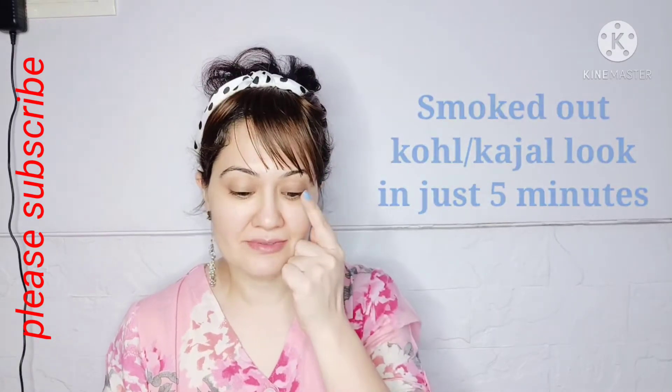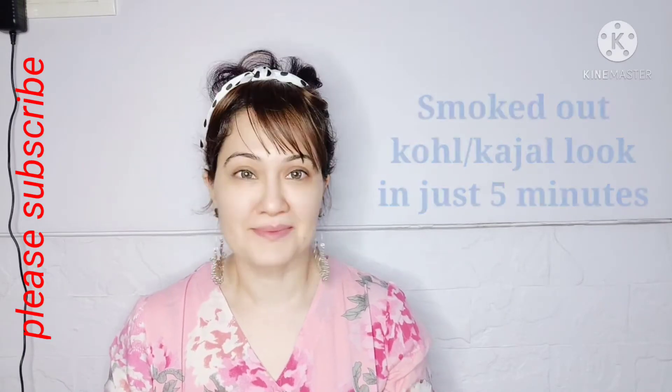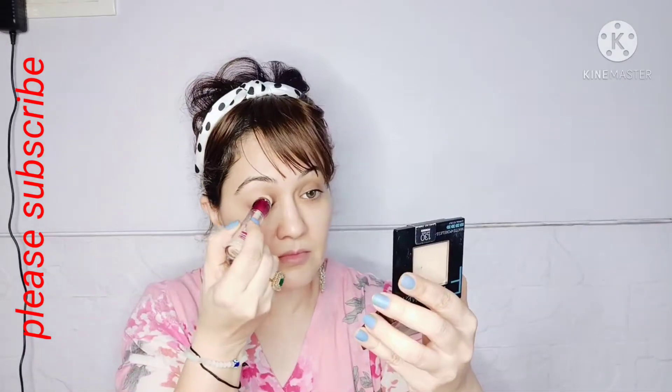Hello everyone, welcome back to my channel! Today's video is all about the smoked-out kohl look, or kajal look, for the eye. It's an extremely simple look and it's going to hardly take you about five minutes.